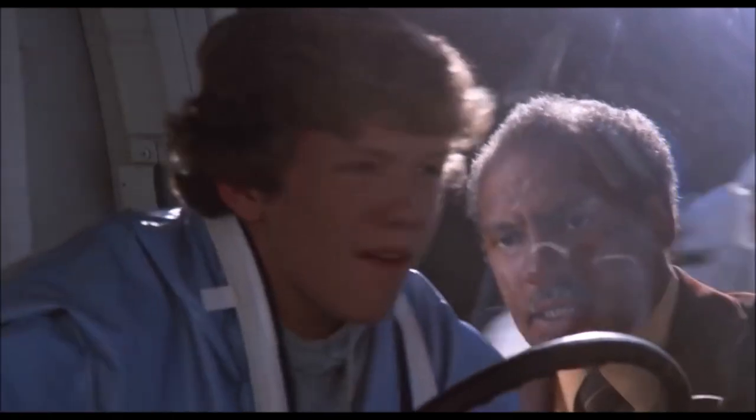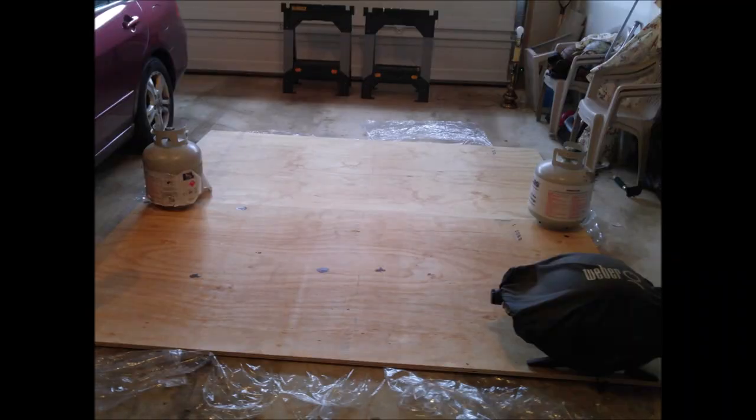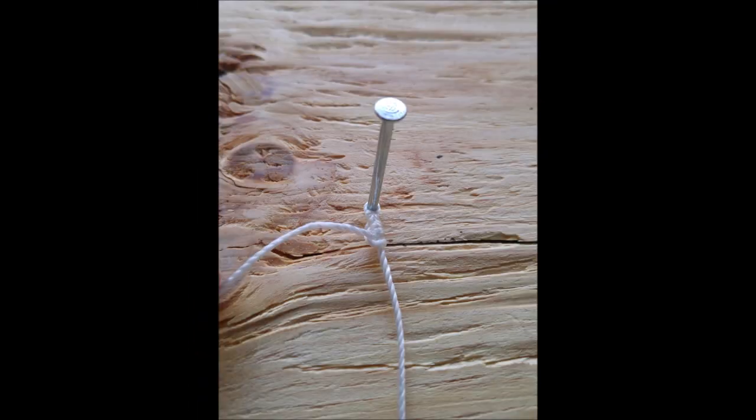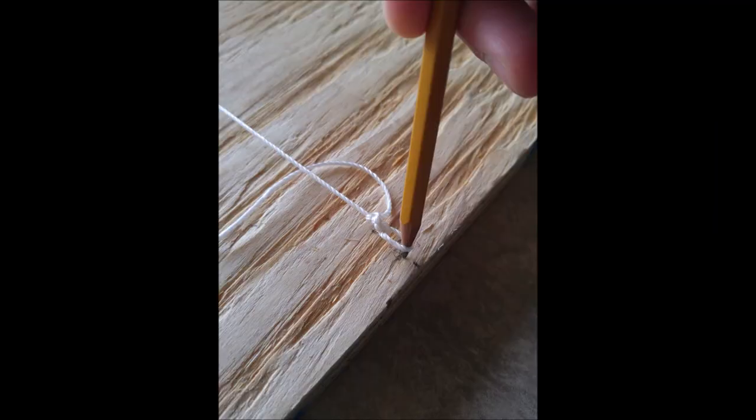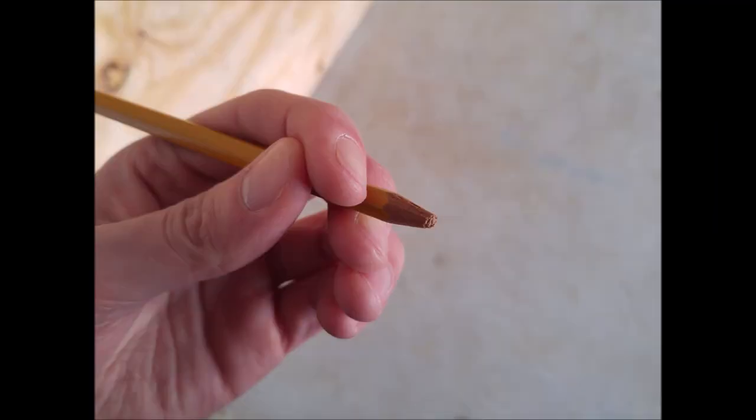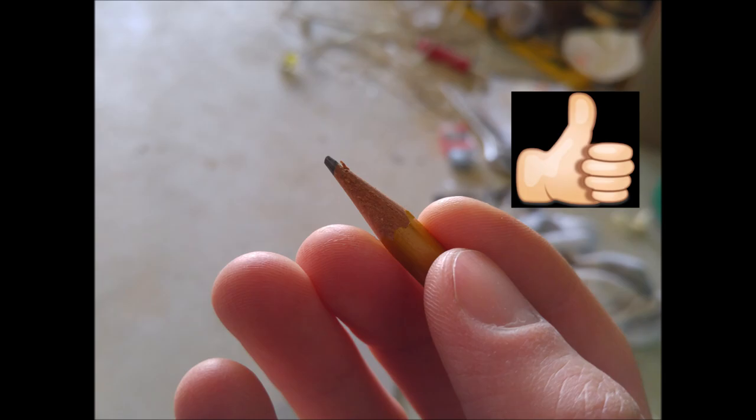Driving back, I felt like Elliot's brother Michael from ET, mainly because I was so excited. With 3-quarters-inch plywood in hand, I used the string and pencil method to sketch a 6-foot transition. That's a bit steeper than most ramps, but arguably necessary given the limited length of the room and need for a proportional flat bottom.